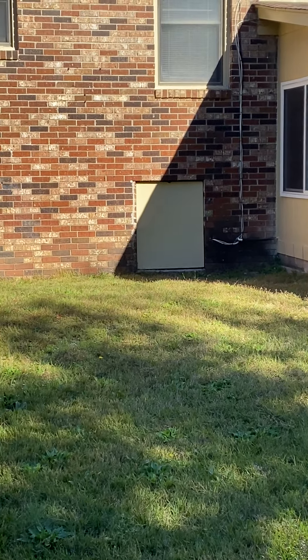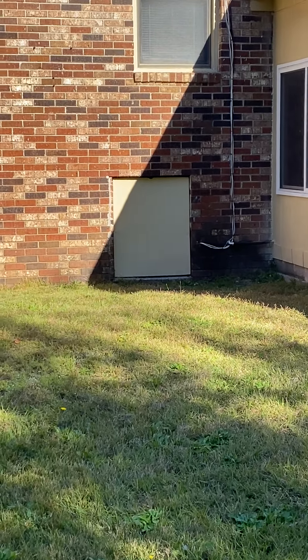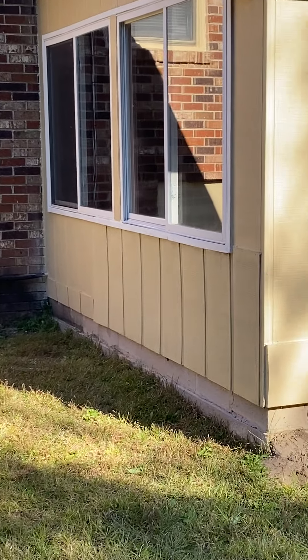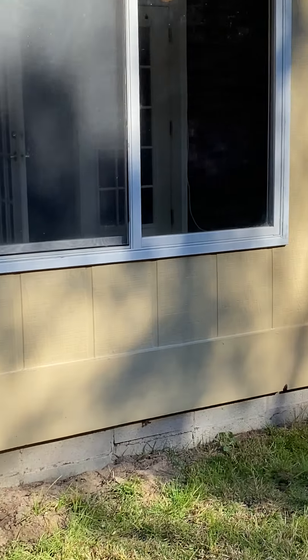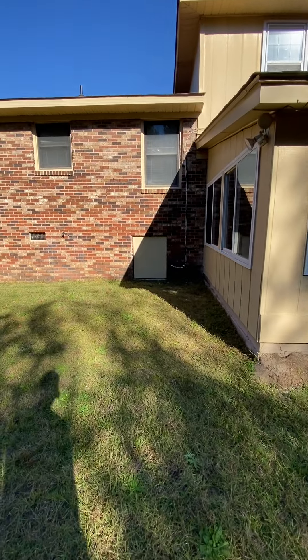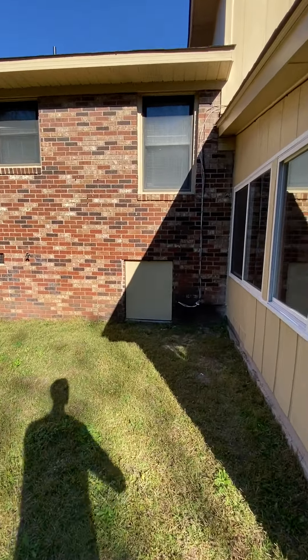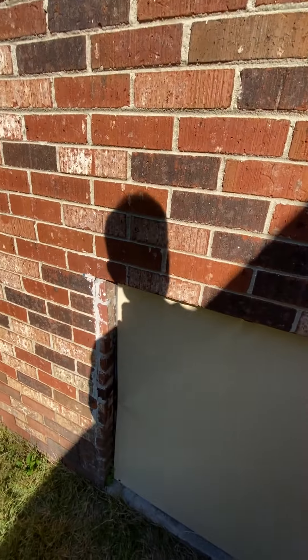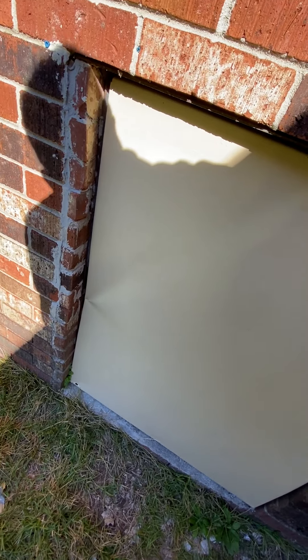That's your access to your crawl space right there in that door. Part of the house would be crawl space — actually the whole thing is going to be crawl space on this one. Sometimes it's slab, sometimes it's crawl space. They painted the door here.